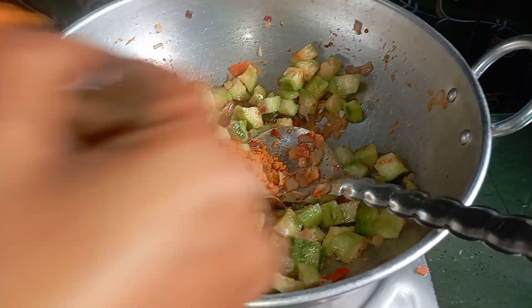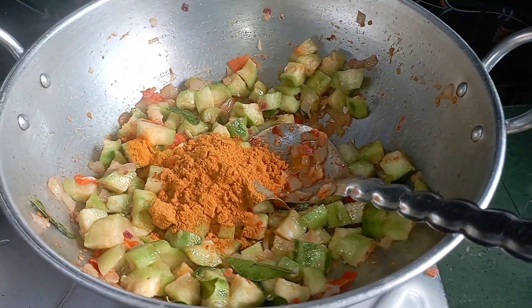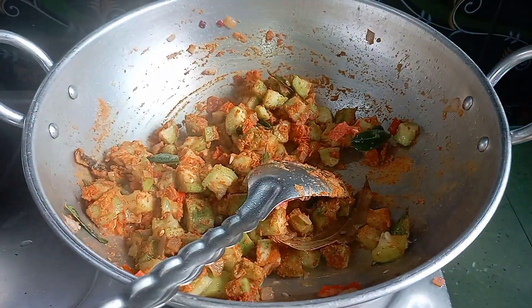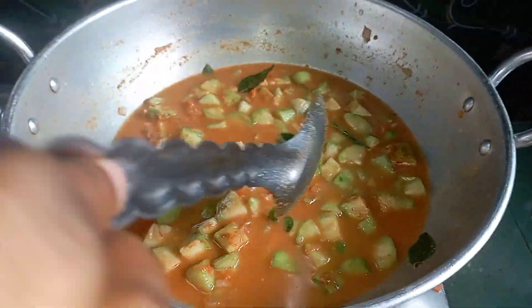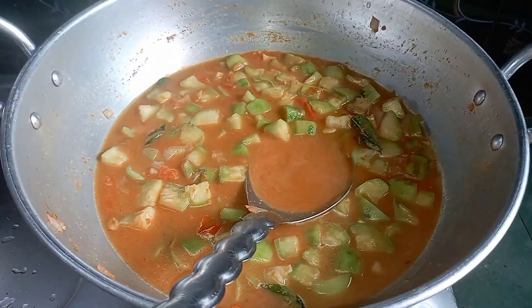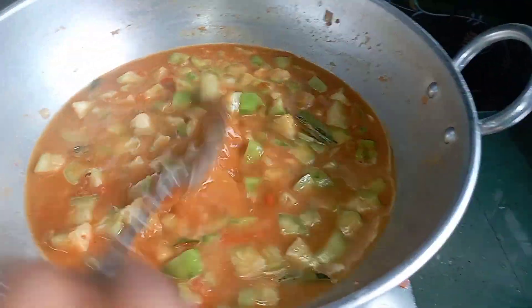We have to cut the pieces and add 1 tablespoon. Add a little bit and mix the pieces. Let's mix it up.